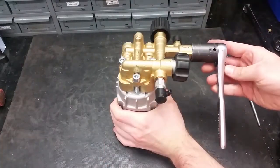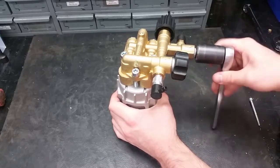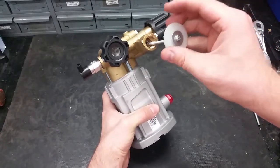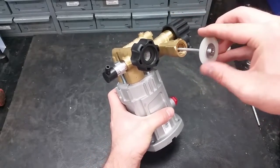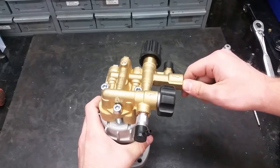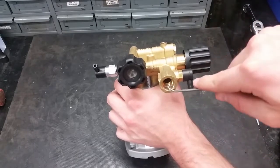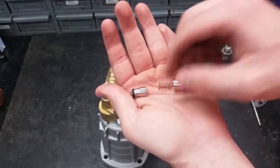To get at the chemical injector, take off the cap using a 24mm socket that is long enough to fit over the hose threads. To pull out the inside components, use a long bolt with 4mm threads. Make sure to clean off the threads and ports of any thread sealant left on the machine. If you are not replacing the parts, inspect them to make sure the O-rings and parts are not worn down or damaged.